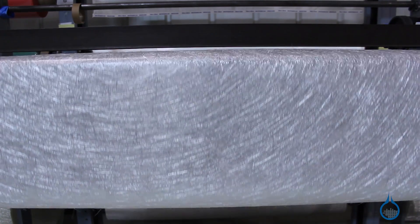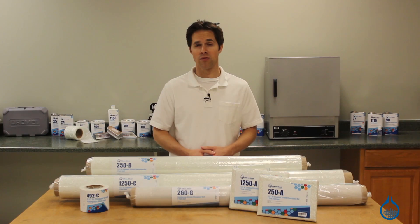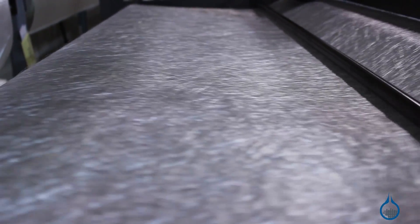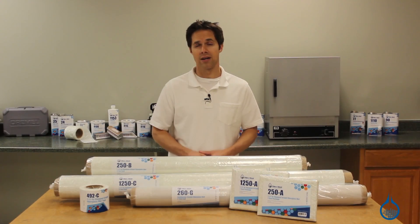Fiberglass mat is widely used for most non-structural applications and is often chosen over other common reinforcements for a number of reasons. Generally, fiberglass is the best choice for parts that combine excellent strength and low weight with great cosmetics.